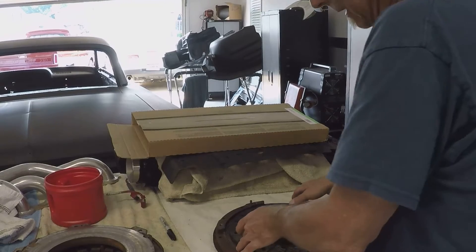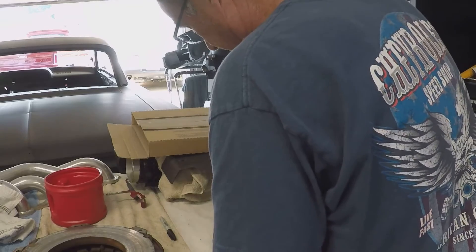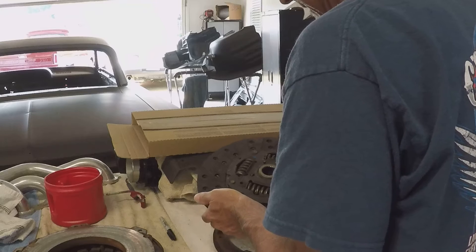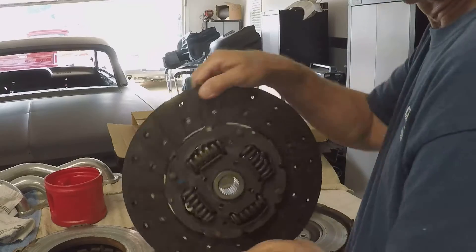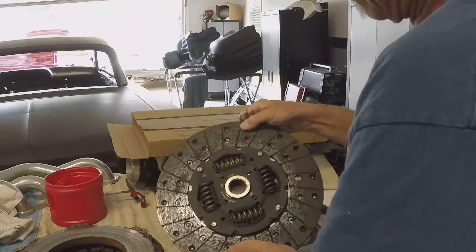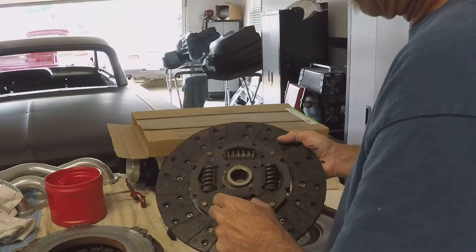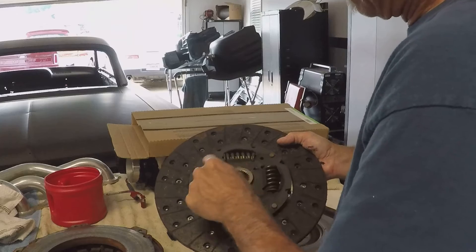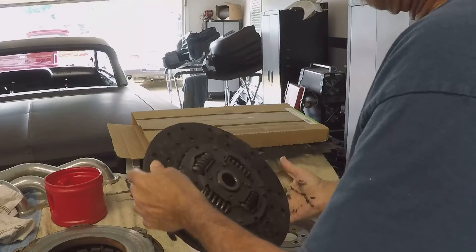Okay guys, looks like the lesson for today is: if you hear a noise while cranking by hand your LS3 and it's got a TR6060 in it, and you hear this noise, it's normal. The damper springs here have an outer and an inner — the blue ones are tight and the inner yellows are loose and floating, so when you...